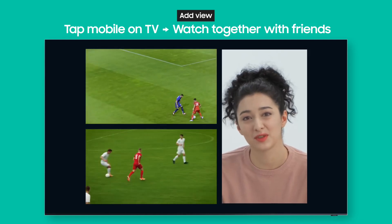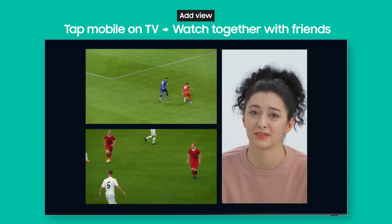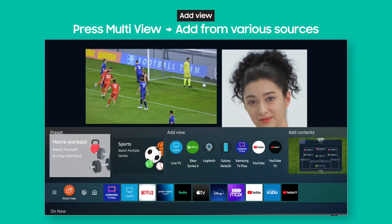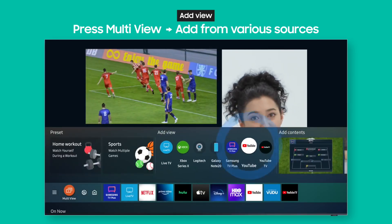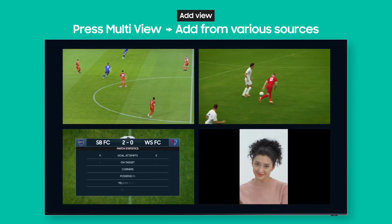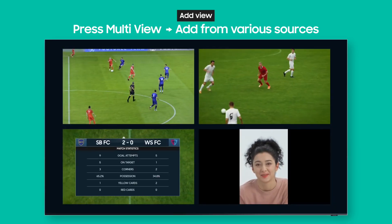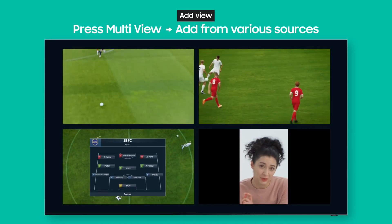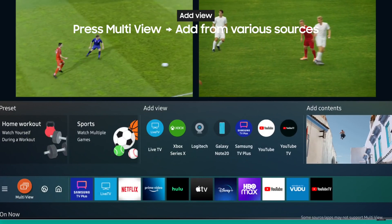Now you've got two games and a video call on your screen all at once. What if the match highlights are already on YouTube? Press the multi-view button and just add a YouTube screen. Watch the game, make video calls, and even watch YouTube all at the same time.